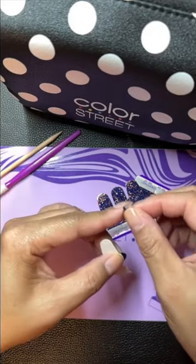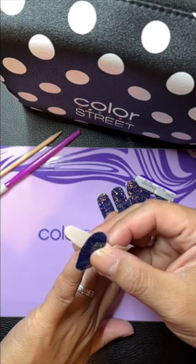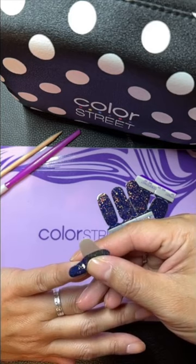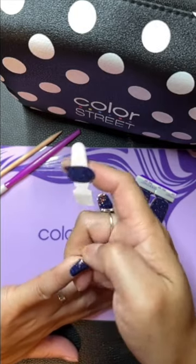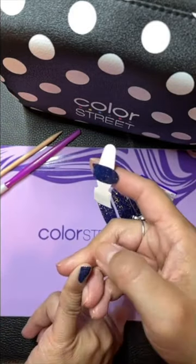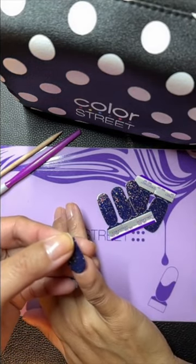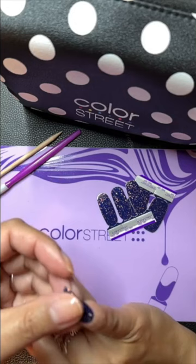I take off the plastic first layer and I separate the strip from the backing. Then I actually place it back on the little paper backing that it comes with. As long as you're putting it back on the shiny side, the glossy side, it helps. I'm going to turn on my heating mat — I use it to kind of anchor the strip so I don't have to handle it as much. You don't have to do it that way. These strips are very thin and pliable. They are a hundred percent nail polish and they come 95 to 97% dry.